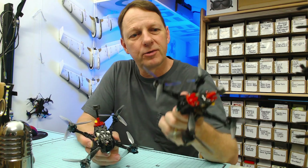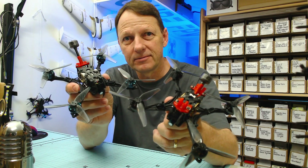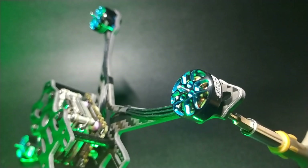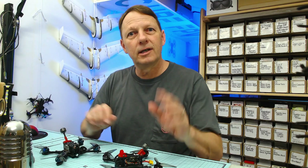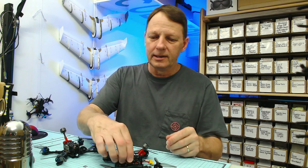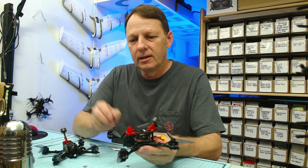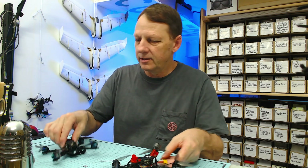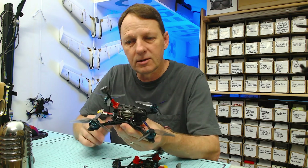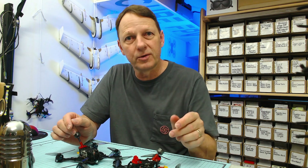In this video we're going to have a look at the build process for these two Crux 35 scratch-built airframes. We're going to have a look at both of them — the first one with the naked Vista unit and this one here with the encased Vista unit. I'll show you a slideshow of the different stages of the build and talk you through it.